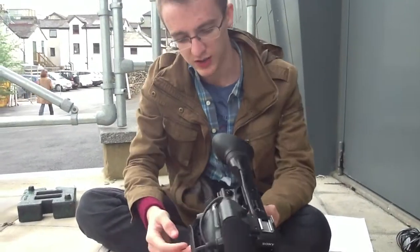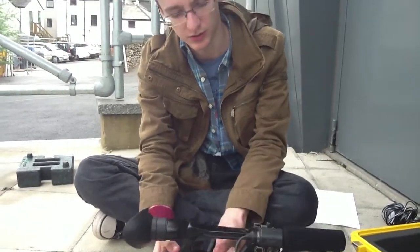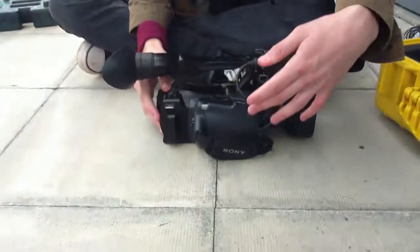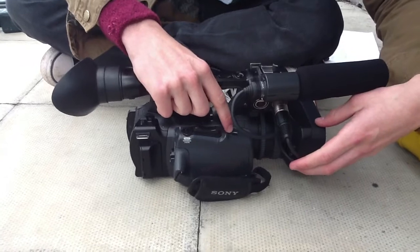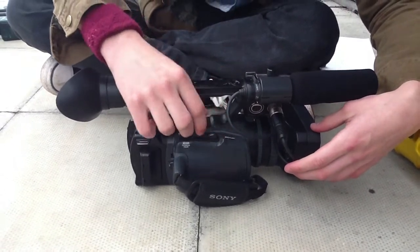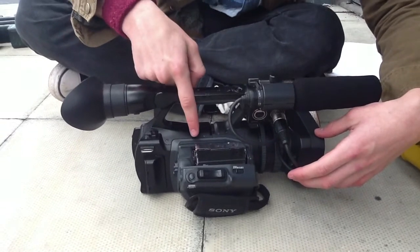The camera has power now and it should work, but we have nothing to record on. So we're just going to put it down here on a flat surface to keep it safe. Just click this open eject button here, which is a little slide like that — it opens like that, and this little thing comes up.